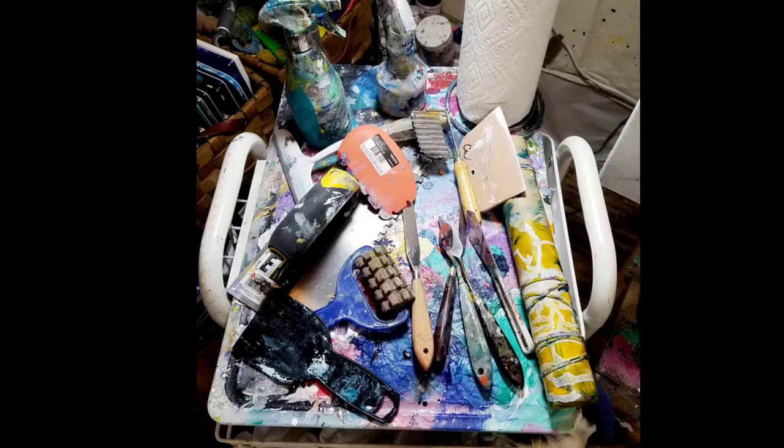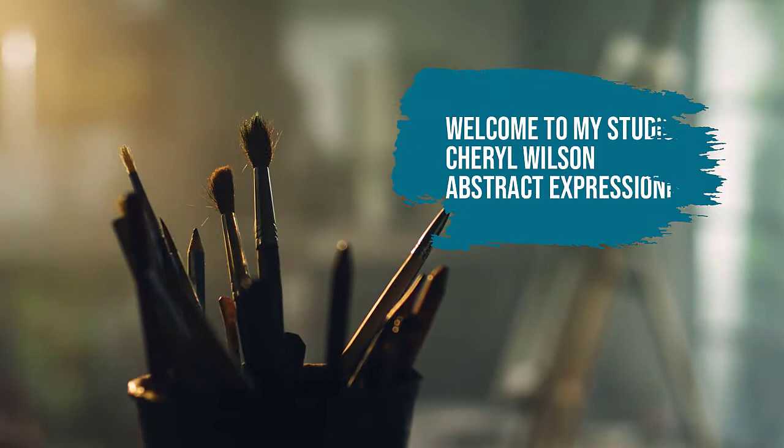Hello, this is Cheryl Wilson and I'm an abstract artist. If you're new to my channel, I try to share my tools, techniques, and paintings that I do as an artist, and a little bit of my journey. This is a palette full of some of my favorite tools and I'm going to go through some of them, and a secret that I use to help me when I'm making my abstract paintings. These tools are the epicenter of my abstract paintings — without tools, without things that are unusual and things I love, my paintings would just be blah and boring. These are the things that make up my art, and I wanted to share a short video and go over the technique I use and show you some of the tools in my arsenal.